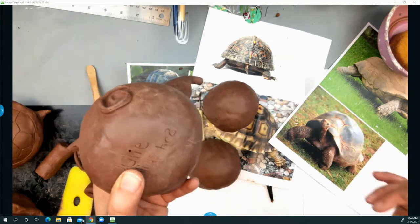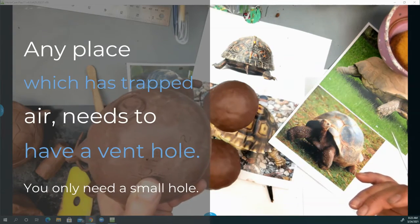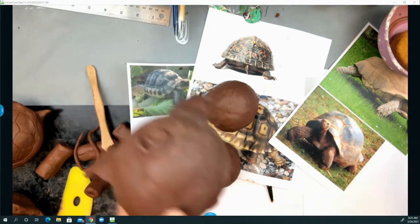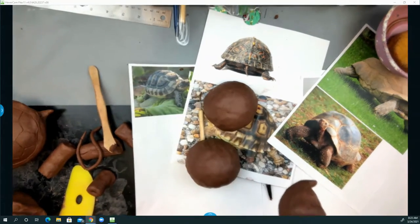All right. So any place that has a hollow, trapped air pocket — ventilate it with a pinhole. Great. Thank you.